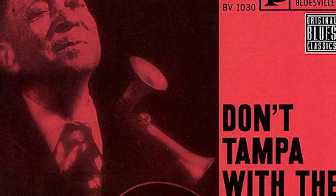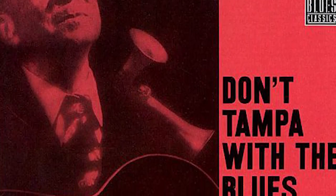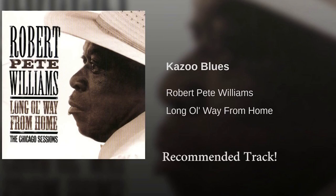Tampa Red actually solos with the kazoo a lot. You just sort of have to learn to appreciate the era.